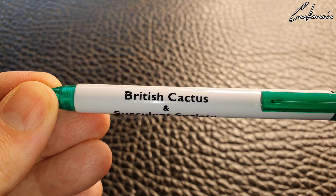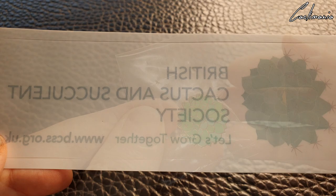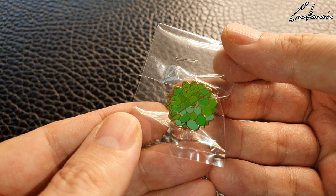Also included is a nice British Cactus and Succulent Society pen, a BCSS car window sticker you can put in your greenhouse if you wish, and this is the badge that Simon kindly included — a lovely enamel pin badge of their logo. That's really nice.